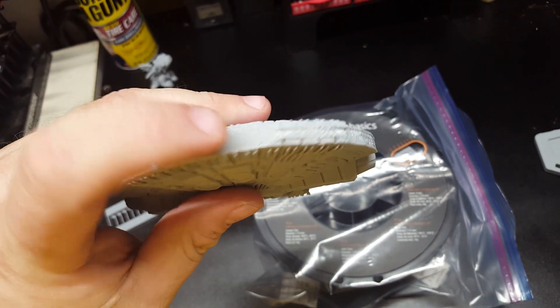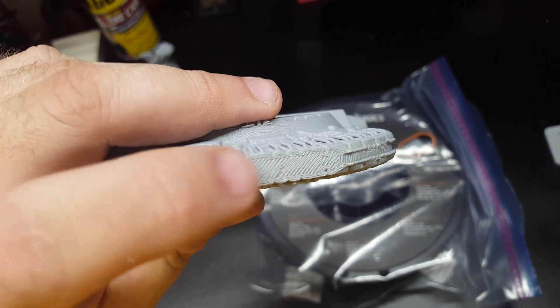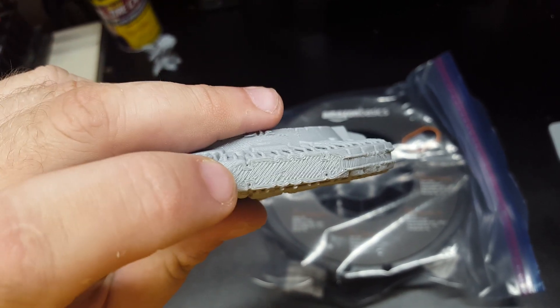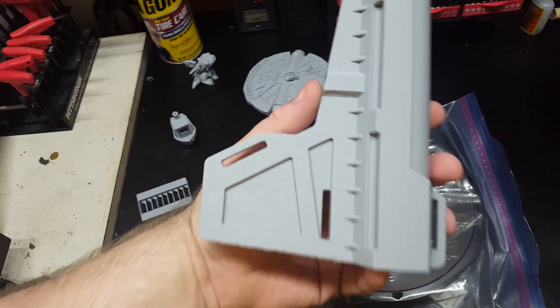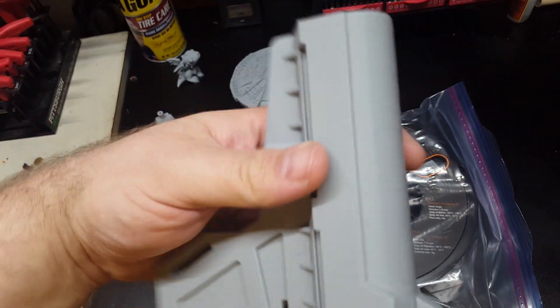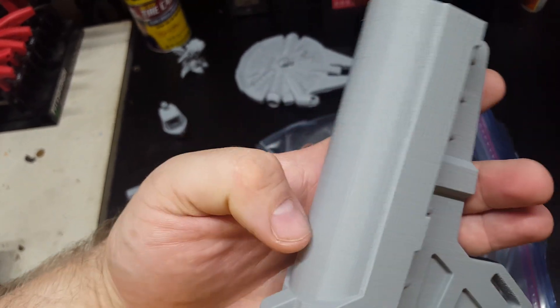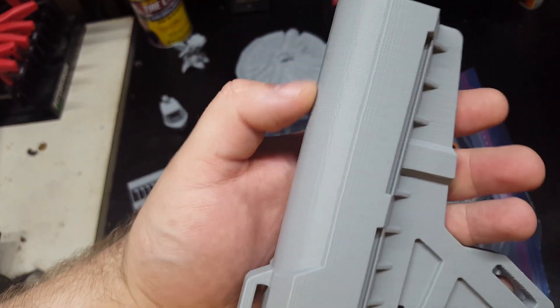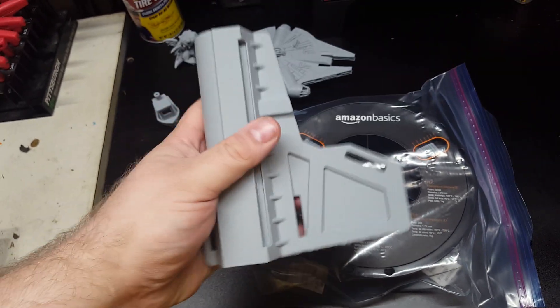It is a little rough coming off the raft, which is required on this print. That could probably be sanded off. The other test print I did came out really good — even at 0.2 on the nozzle it's still really smooth with barely visible lines. Really strong.